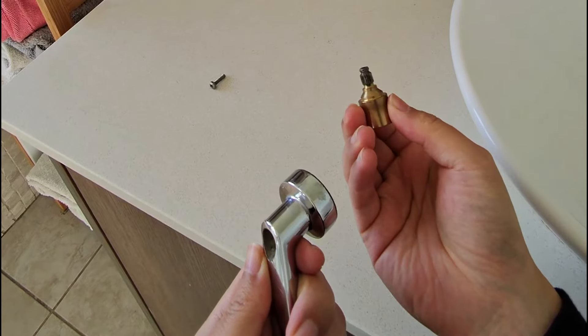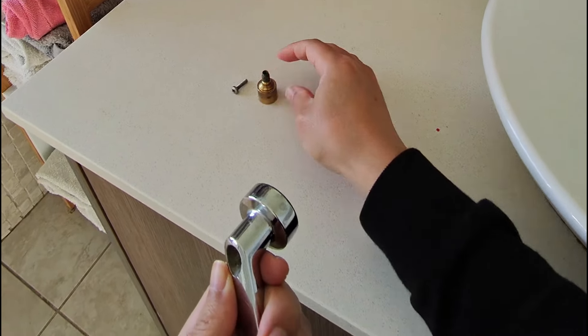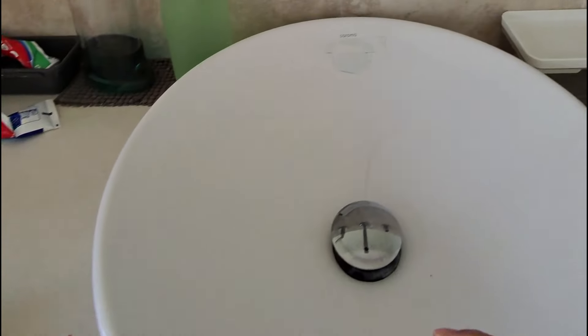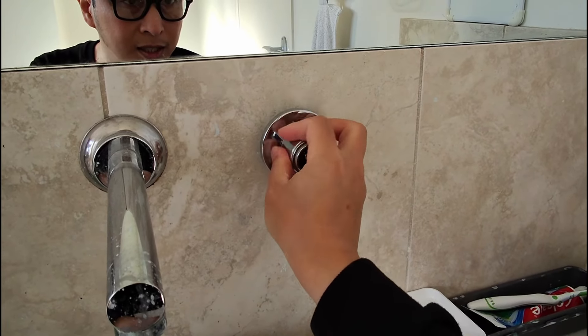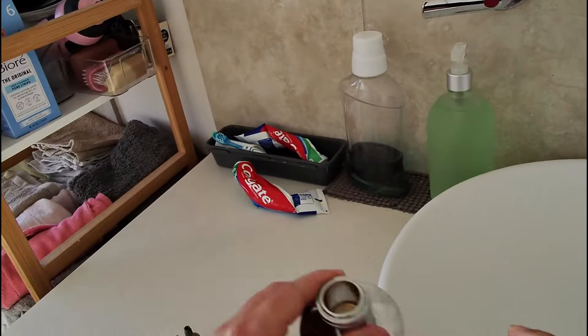We can take this off now and clean this if you need to. We'll put this aside — we'll need that later. So this we can put over here. Now we can undo the wall cap and put this over here.